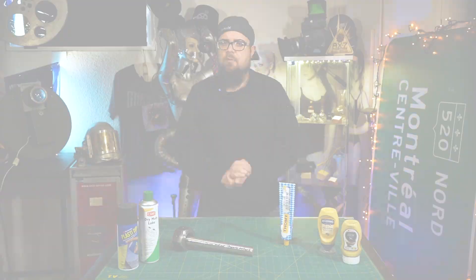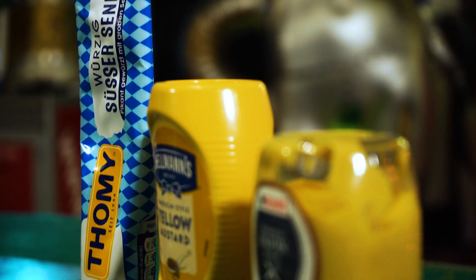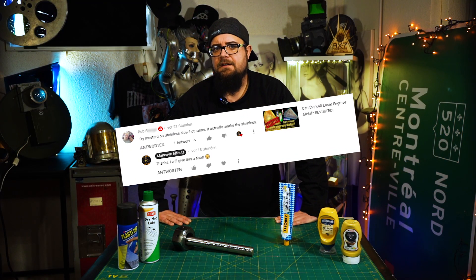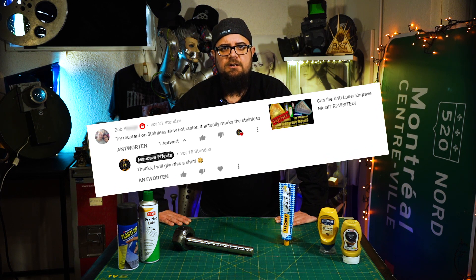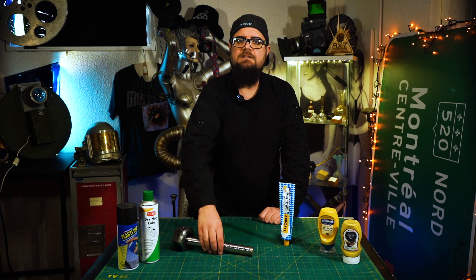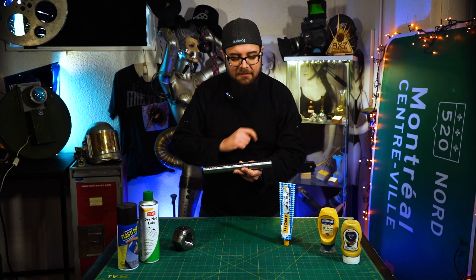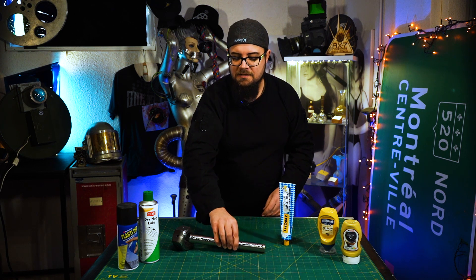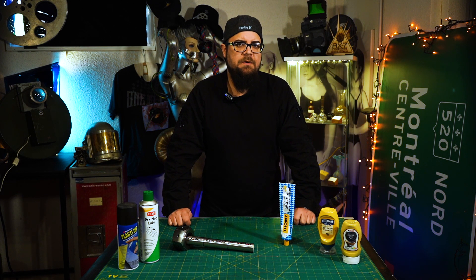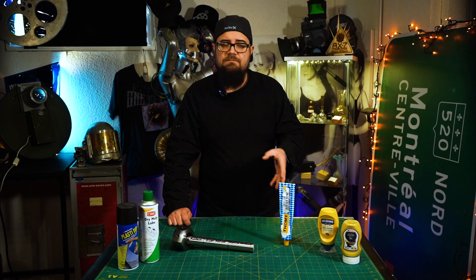Luckily, you guys keep feeding me your questions and suggestions. One of them is to try mustard to engrave or to mark stainless steel with a K40 laser. I had this idea sent in multiple times — Bob, for example, commented the other day to try mustard on stainless steel: slow, hot raster. It apparently marks stainless. However, in the videos I saw online, they used a diode laser, so will it also work with a low power CO2 laser? We will find out.